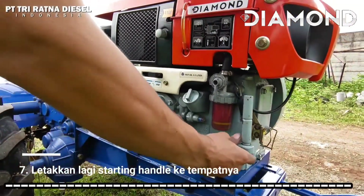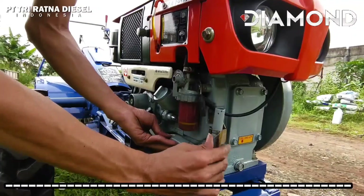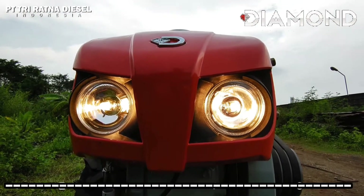Saat mesin sudah stabil, letakkan kembali tuas starting handle ke clamp starting handle dan pasang juga penghormannya. Mesin diesel diamond juga dilengkapi dengan lampu sebagai alat penerangan di saat malam hari.